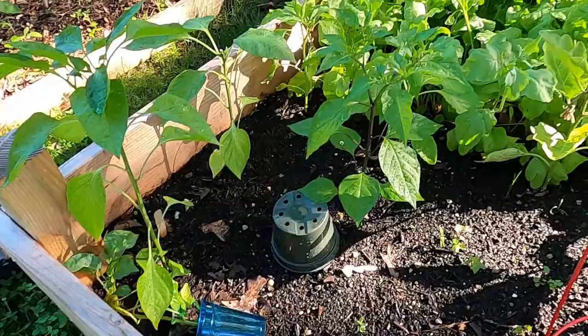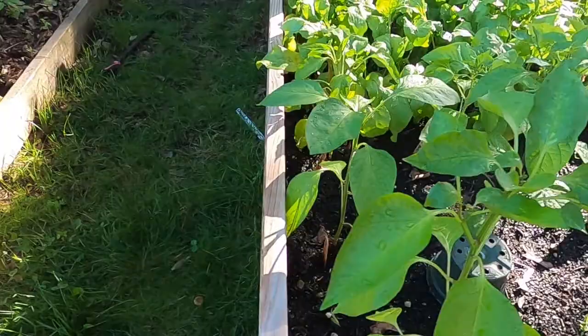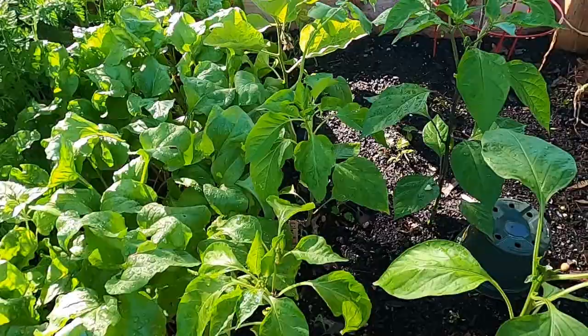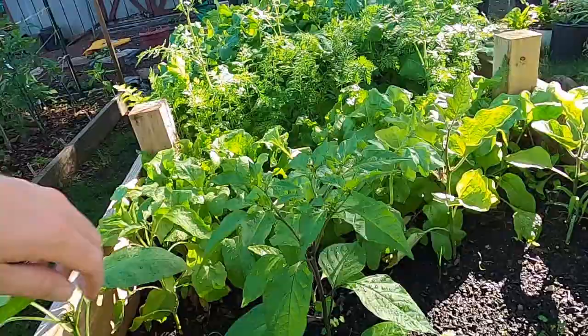In our main raised bed we've got a lot going on here. We've got some pepper plants — we've got some Ozark Giants; they seem to be doing pretty good. These two are Ozark Giants. These are lilac bell peppers, these two here. And I think that this is a Carolina Reaper here — I don't have a label on it, but I'm pretty certain it's Carolina Reaper.